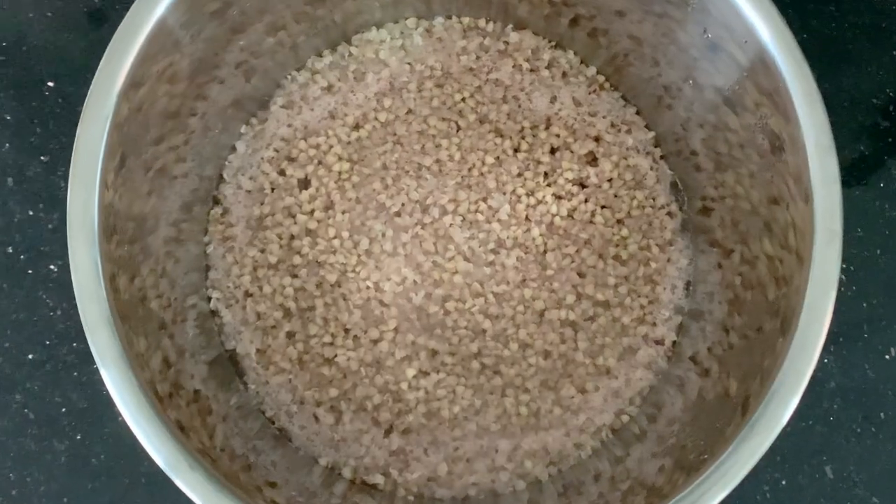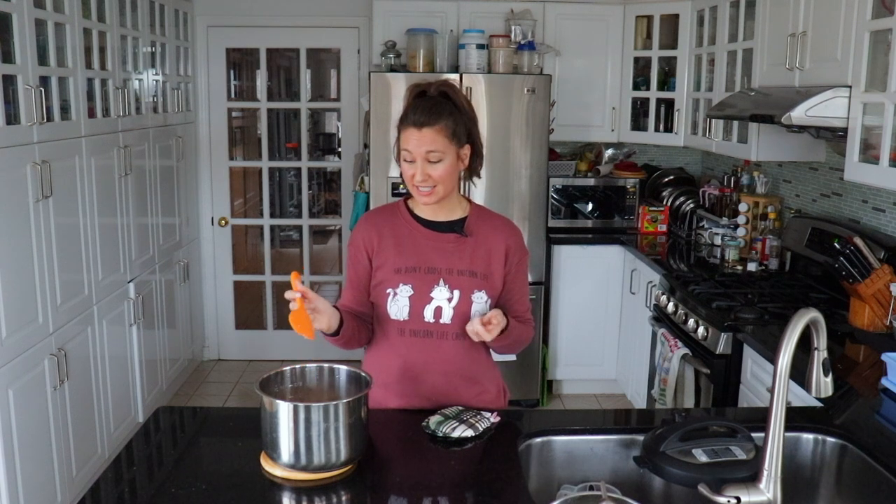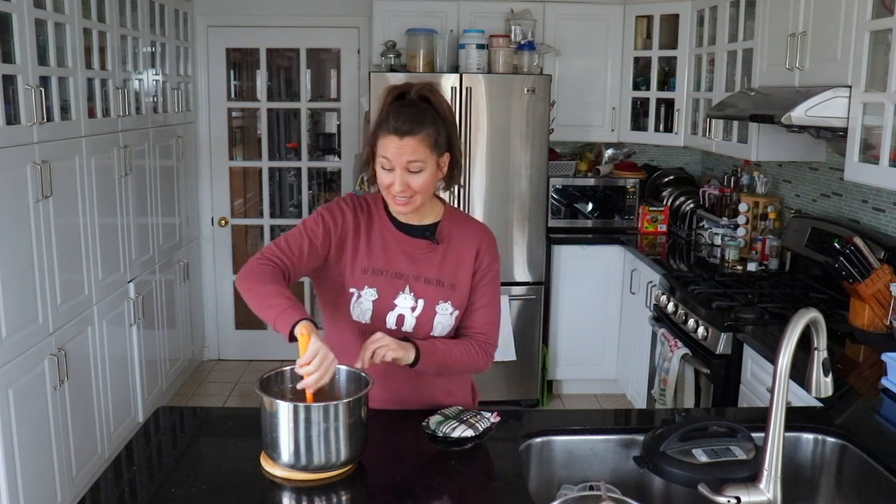Oh, it looks nice! Mmm, it's really good. I actually think this is a really good consistency for oatmeal. If you were going to use this as an oatmeal replacement, six minutes in the Instant Pot is pretty much perfect.